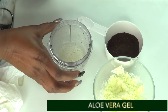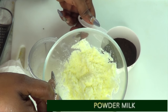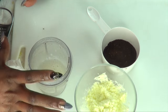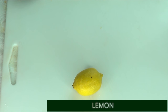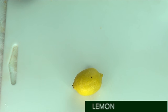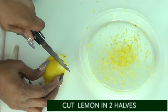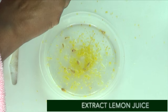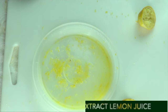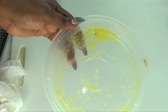Now let's recap our ingredients. We have some aloe vera gel, we have some blended coffee beans, and we also have some powdered milk. But I'm going to share one more ingredient - the final ingredient. Here I have lemon. Today I'm going to be using both the lemon zest and the lemon juice. I'm going to zest the lemon and then cut it in two halves to extract the lemon juice. And here we have our lemon juice and lemon zest.